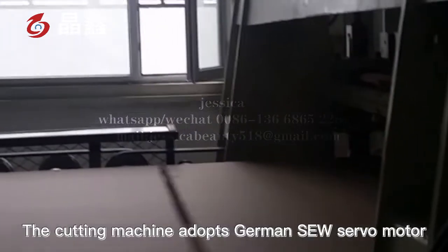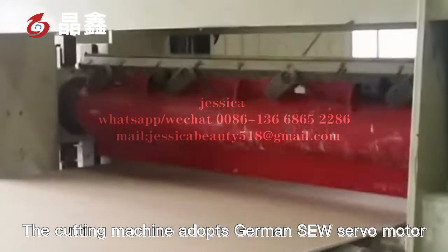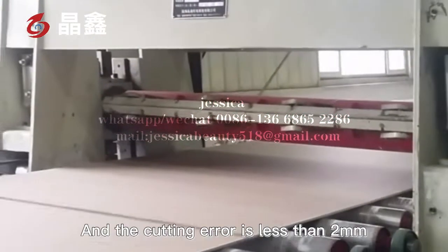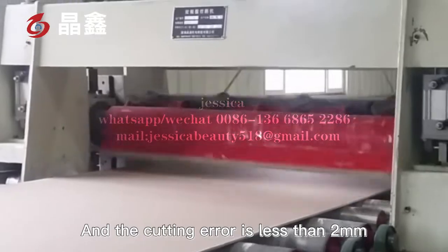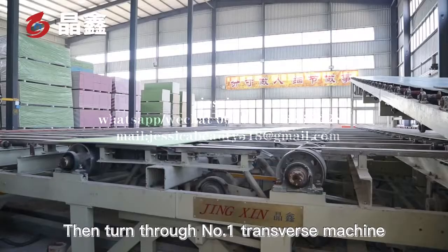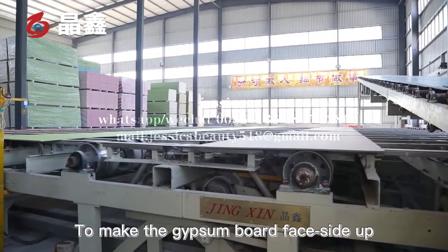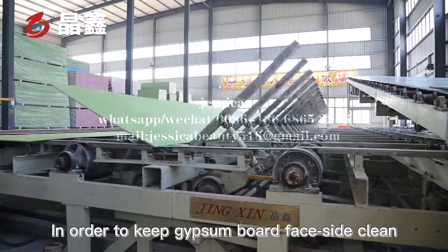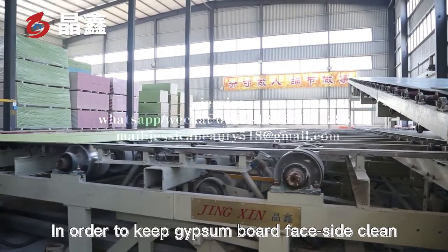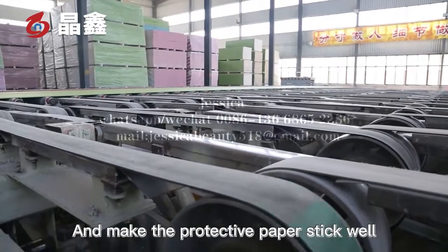The cutting machine adopts a German SEW servo motor, and the cutting deviation is less than 2 mm. The board then passes through the number one transverse transfer machine to make the gypsum board face side up, in order to keep the gypsum board face side clean and ensure the protective paper adheres well.